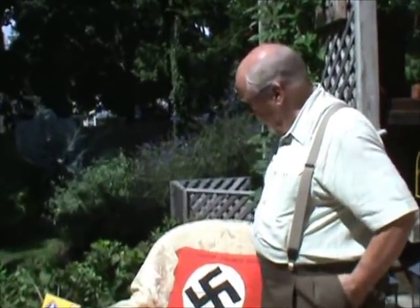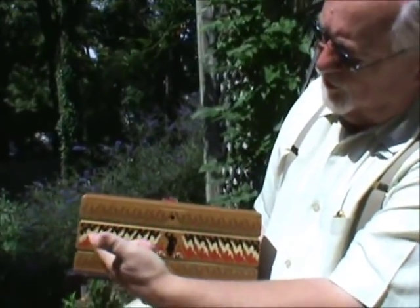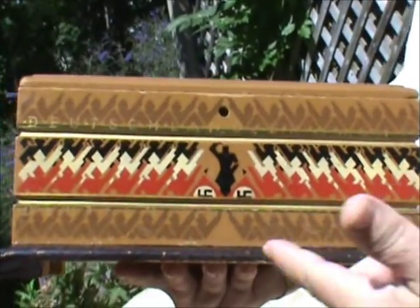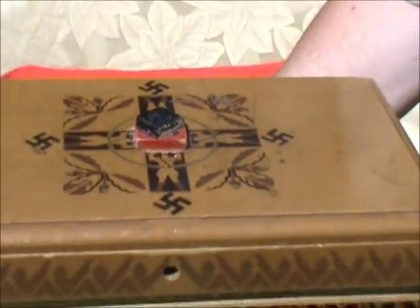Hello collectors, here we are on a really fine August day in 2011. We thought we would take advantage of the weather and show you some pretty neat SA things that I think you'll be interested in. The first item we have here is a chest that's all hand painted, and if you look at it closely you'll notice that these are all figures here giving the Hitler salute, as well as a couple of flags, and on the top there are SA men with swastikas around each one of them.